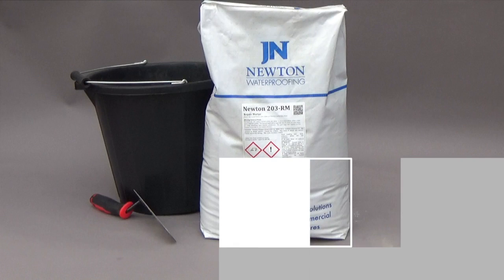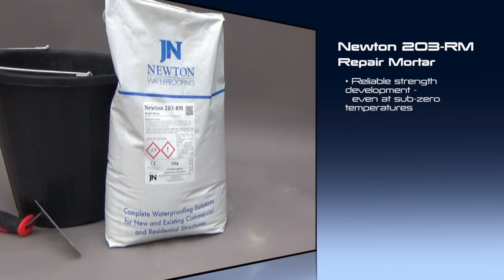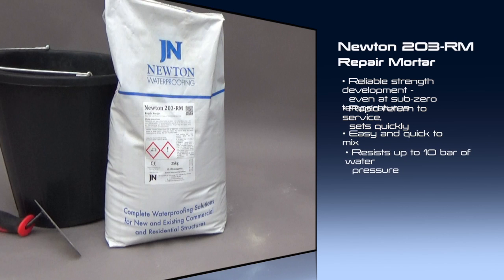Benefits. Newton 203RM delivers reliable strength development, even at sub-zero temperatures. It gives a rapid return to service and sets quickly to yield a durable, high-strength mortar. It is easily and quickly mixed with clean water and bulked out with sand or aggregate. It has a dense matrix that resists up to 10 bar of either positive or negative water pressure. It is non-toxic when cured and does not shrink. And it has an extremely high bond strength that exceeds the tensile strength of concrete.